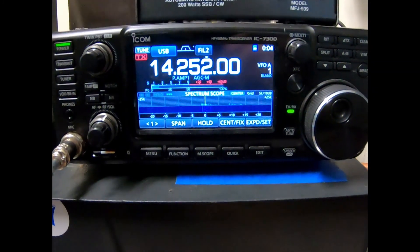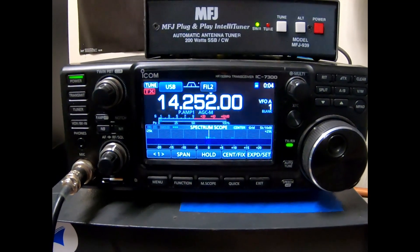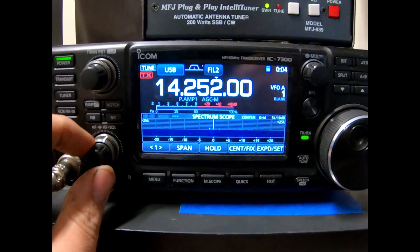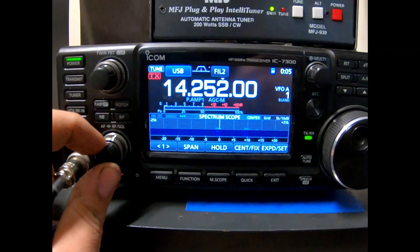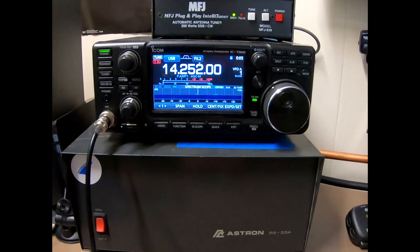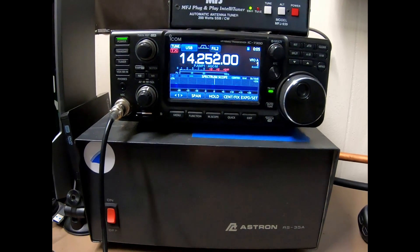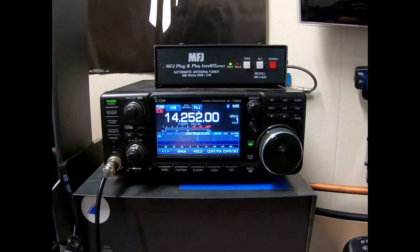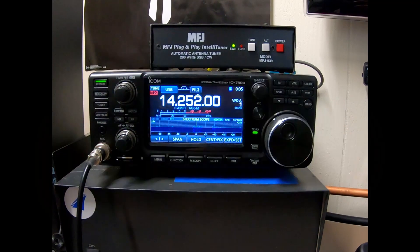I wanted to do a quick follow-up video after installing this just to show you — I tuned up here on 20 meters on my off-center fed dipole and I heard a station come in from S20 over to S9. No background noise, and these stations are coming in a lot clearer than they used to. This kit took me less than 10 minutes to put on — very easy, pretty cheap. Thanks for watching, 73s.